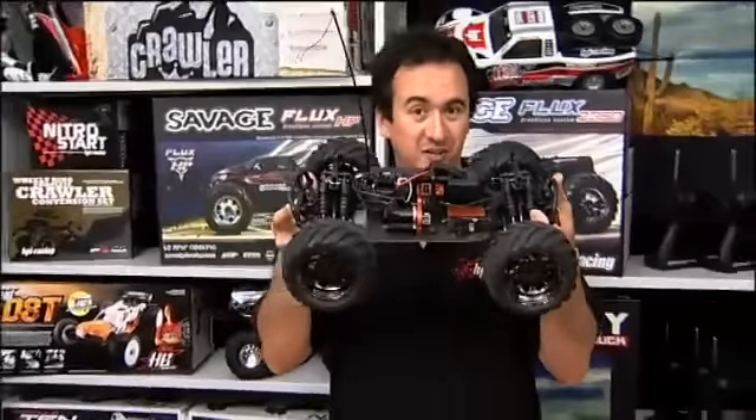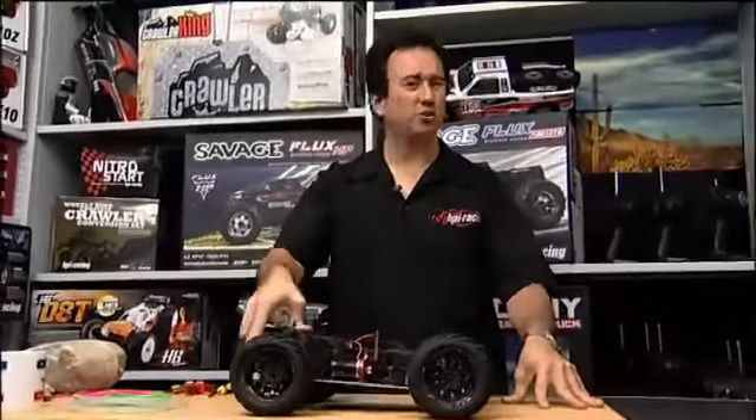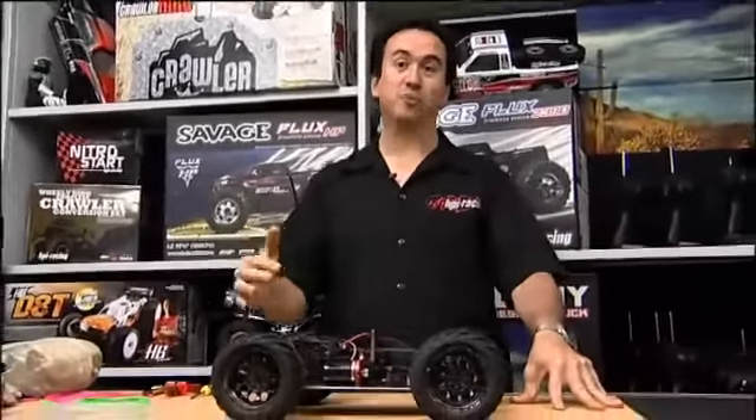Hi, I'm Frank and you're watching HPI TV. Now I've got a hot tip for all you bullet bashers out there. As you know, the bullet has loads of suspension travel, which means you can do lots of extreme bashing and huge big air jumps.